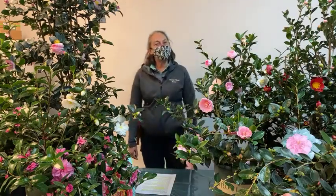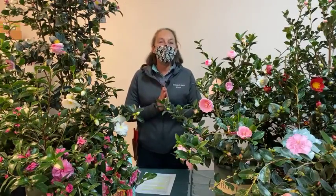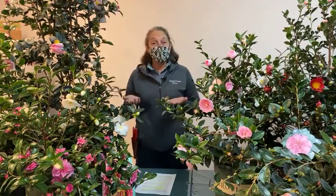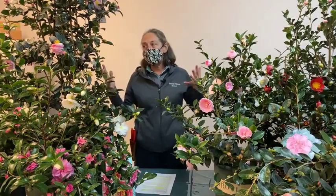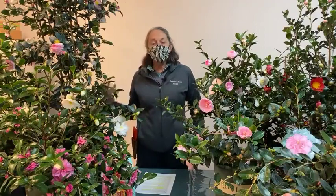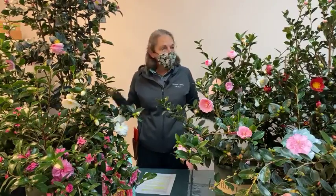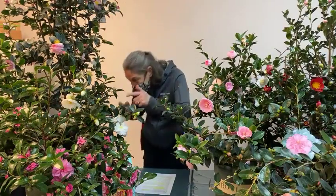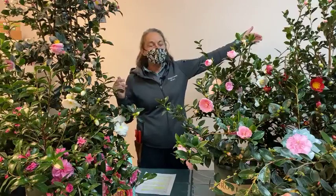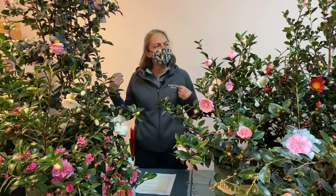Hello, thanks for joining us today. I'm Nicole Forbes with Dennis's 70s. As you can see, I am surrounded by blooming camellias. It's not springtime — this is mid-November and here we are in Portland, Oregon with Sasanqua camellias and some Sasanqua hybrids. There are ten to eleven different varieties of camellias in bloom that we're going to talk about today.